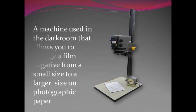This short video is going to show you how to use the darkroom enlarger. We're going to talk about the various parts of it and get you familiar with the various functions that these parts have to get you to produce a very nice enlargement in the darkroom.